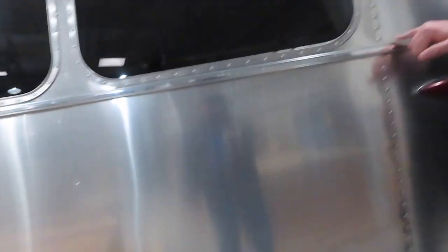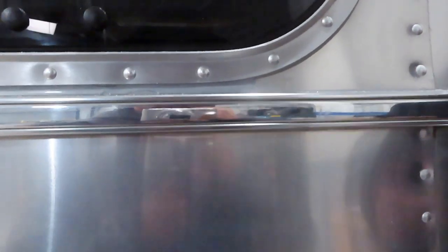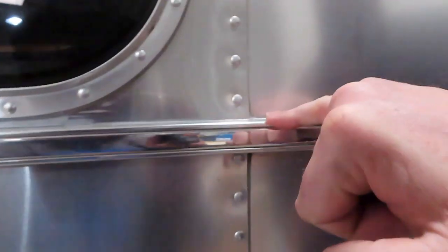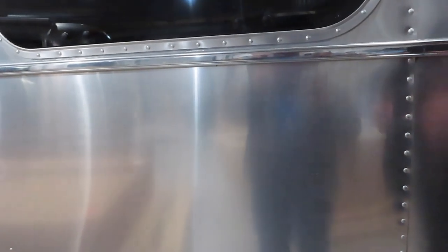Seal work has been done. Beautiful. Now, we'll touch this up again because this is such a thick substance — once you apply it, it settles in and then we go through and hit it again. You can see the difference between the open seal and the new cohesive seal that almost streamlines your coach. Top and bottom. And we're going to make sure we touch up marker lights and other areas that I find inconsistent before you leave.